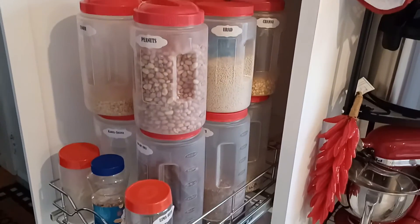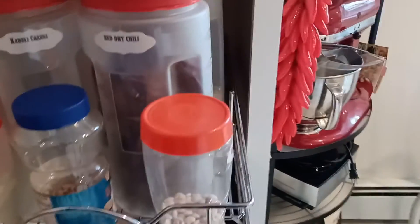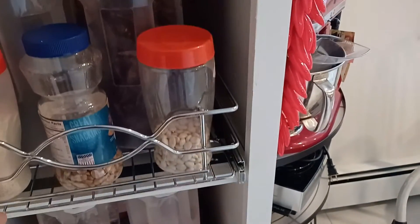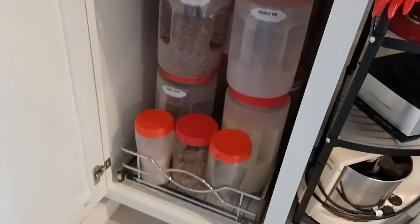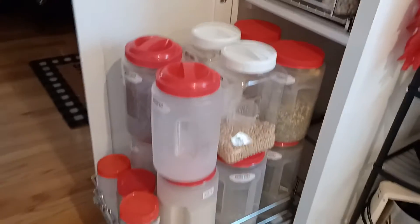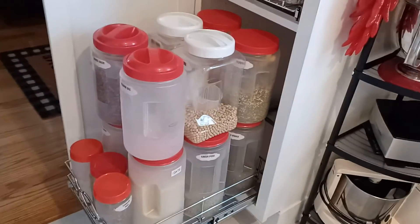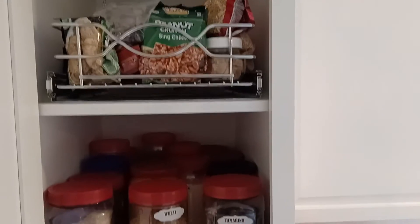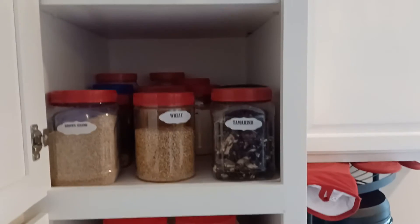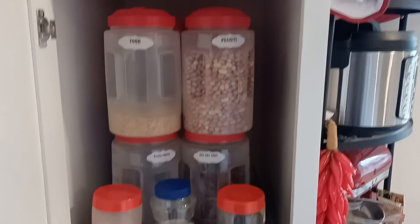We purchased these cabinet pullouts at Home Depot. If I remember correctly, they were $40 to $50 per piece, and I love it. This is how it looks — it's really accessible. We have installed this on almost every level. There is one level where I was not able to install it, and I'm completely okay with that.